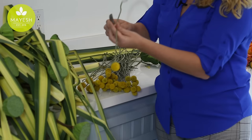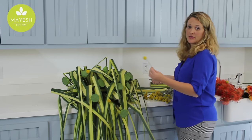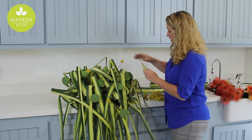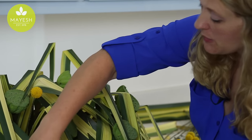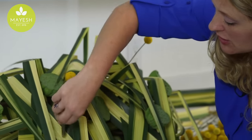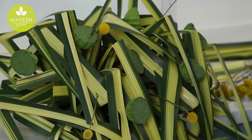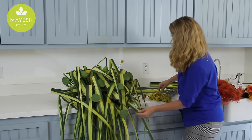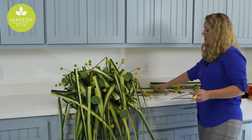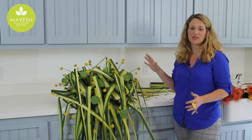I'm also going to add some crispedia balls. I am letting the crispedia balls come a little bit higher than my foliage so that they really stand out. Every now and then I'm having to poke through some of the Hala foliage so I can make my insertion where I need it to be. We've created some great movement just with these three elements. I'm going to go ahead and add just a punch of color and then this casket piece will be ready for delivery.